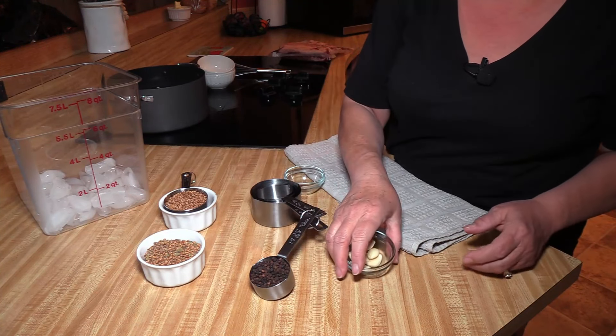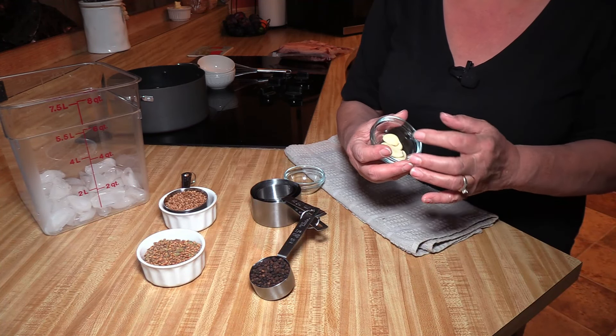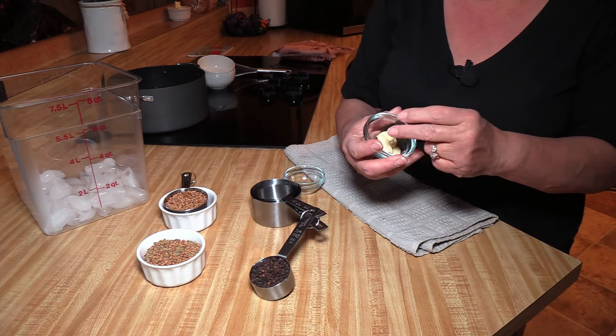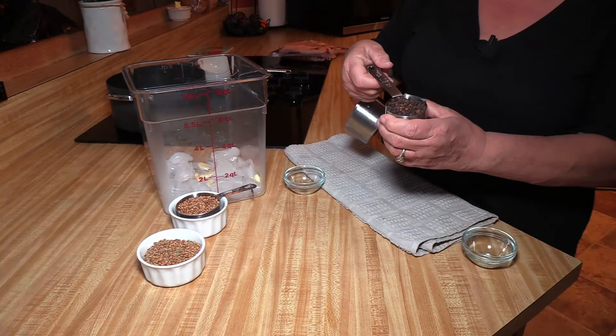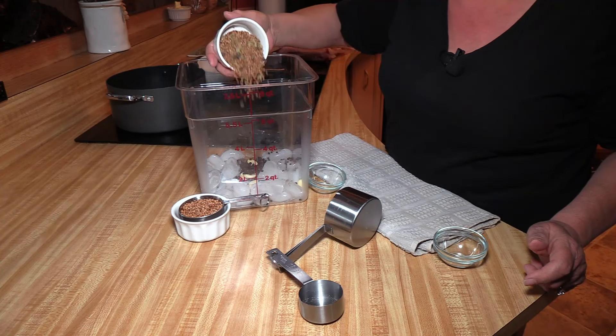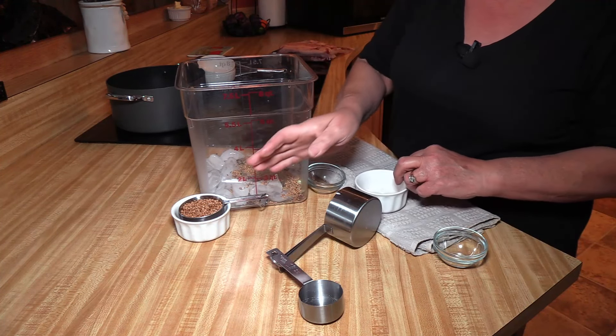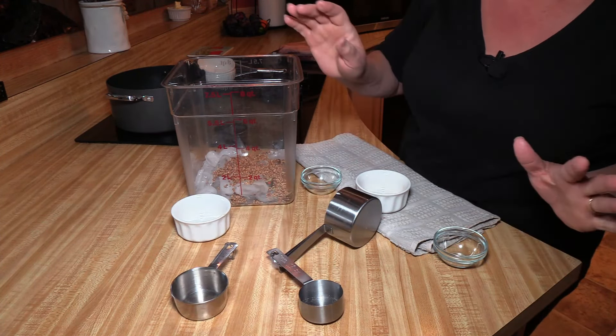The rest of my ingredients are going to be four cloves of garlic — it looks like I have five but two pieces are small, so four or five cloves depending on size. I'm going to do one-fourth cup of peppercorn. I have a half cup of pickling seasoning and a half cup of coriander. That's all my seasonings.